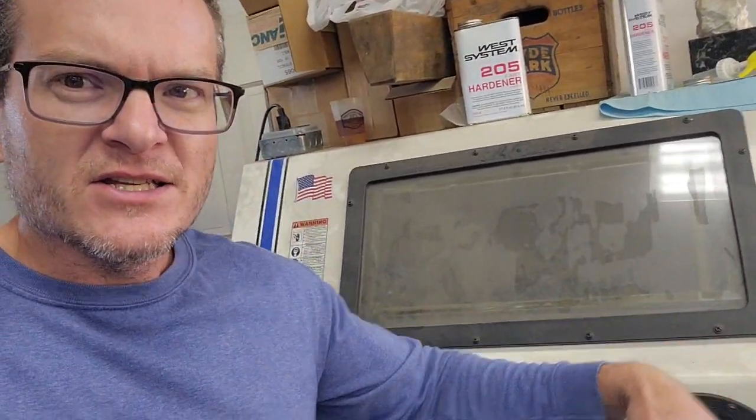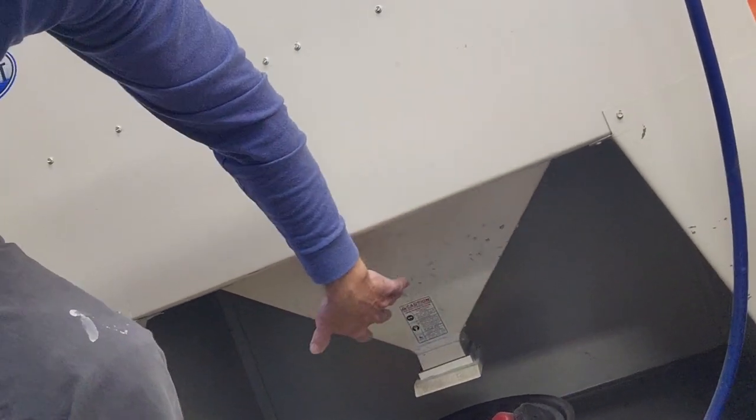With the amount of air this cabinet needs, the compressor will only get you full power for maybe three minutes or so, and then you see the blasting ability going down, dropping off.